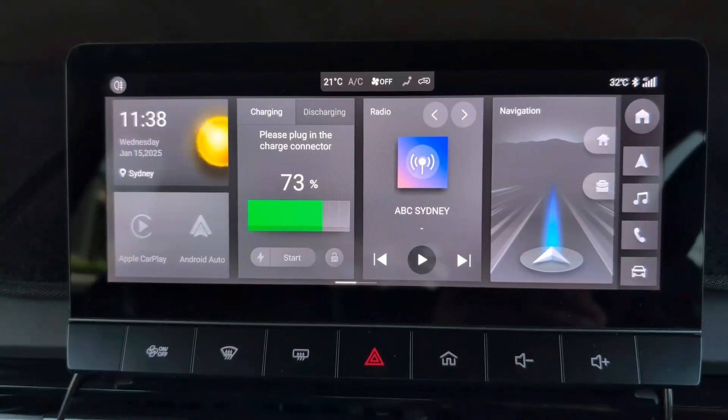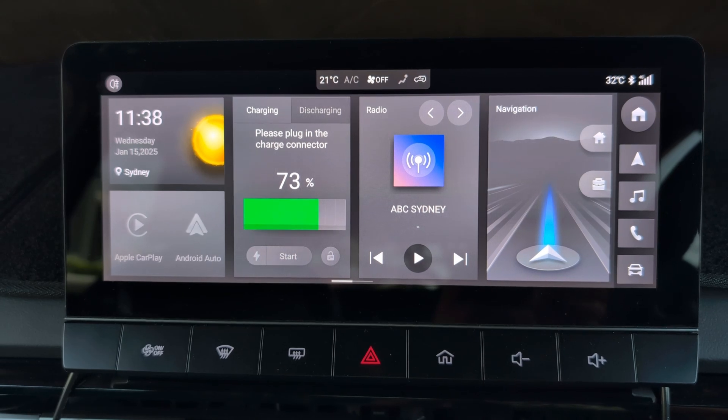Fourth one — last but definitely not the least — is built-in MG voice control. That's only available on the higher specification models: the SN64, SN77 Long Range, and the X-Power. There are three ways you can activate MG voice control for your car.